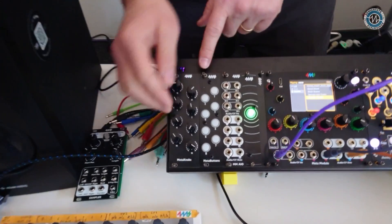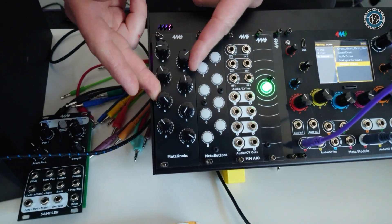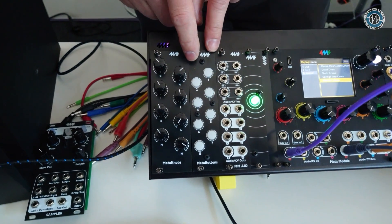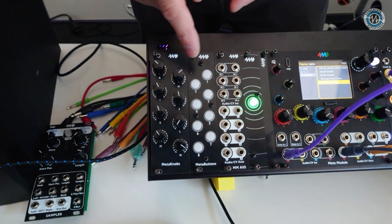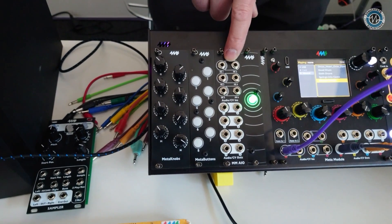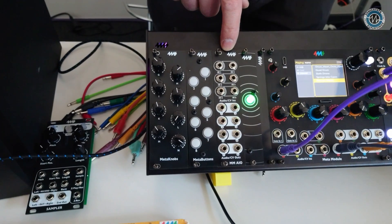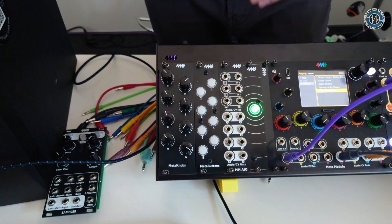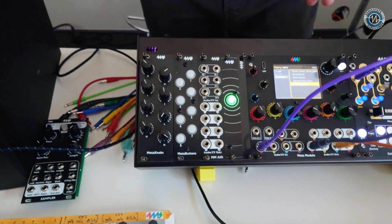This USB-C jack can also be used for a thumb drive. Another way to expand the Meta Module is with expanders. Here's the Meta Knobs — eight more mappable hardware knobs. We also have a slider version and a buttons expander with LED buttons that you can map — especially useful since the main module doesn't have built-in buttons. And here's an audio CV expander: six audio CV inputs, eight audio CV outputs, all 24-bit, 48kHz, DC-coupled, -10V to +10V — same specs as the onboard jacks.